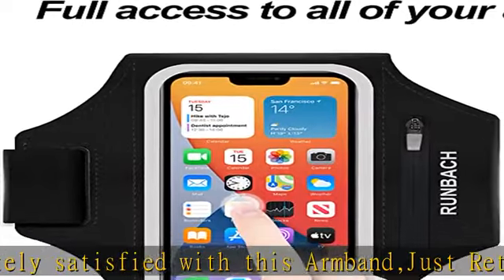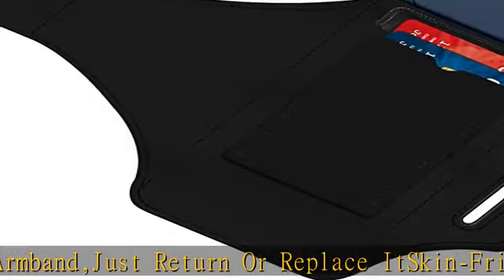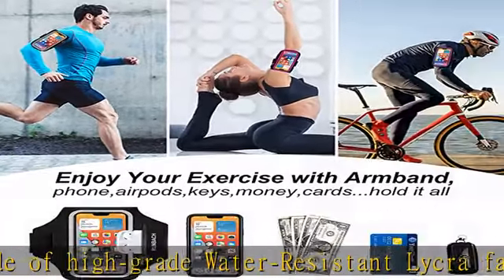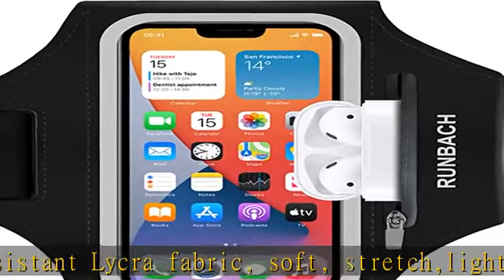Reflective stripe around for safe running in low-light conditions. Fits most arms, designed with double-sided magic tape to make the armband fully adjustable — fits all small and larger arms from 6 to 16 inches, with an extra extension strap allowing further lengthening of 8.85 inches if required.